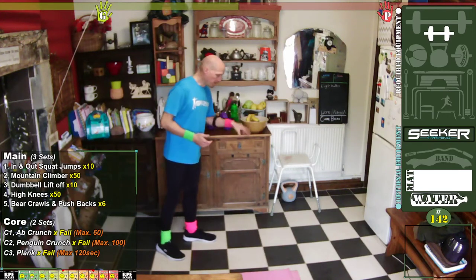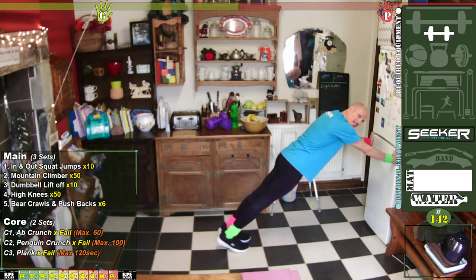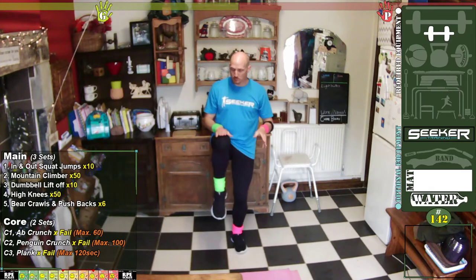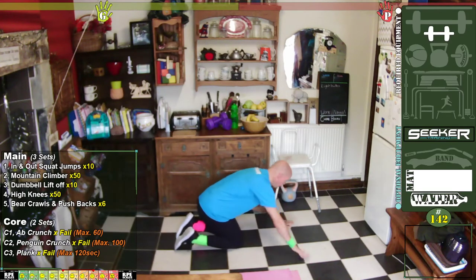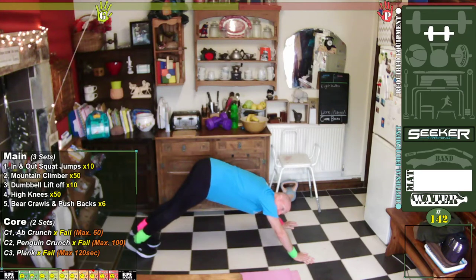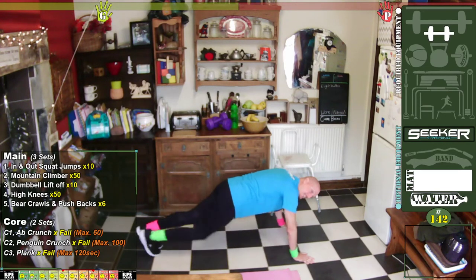Mountain climbers — we're going to do 50 of these. Get down into press position; if you want you can use the countertop. Get yourself into a nice long diagonal shape and you'll be bringing your knees up. We're going to be counting on one knee — so if you pick a knee to count on, that comes up: that's one. Hands underneath your shoulders, slightly pointed outwards about 45 degrees. Your bum will raise up a little bit — doesn't matter as long as it's not fully raised. Keep your shoulders above your hands. 50 of them, in three, two, one, go.